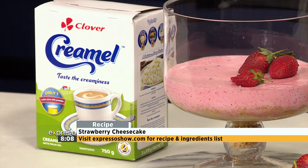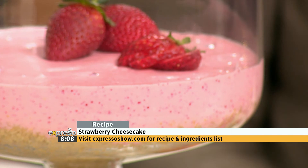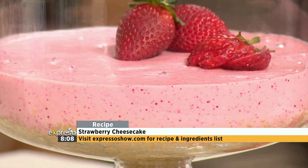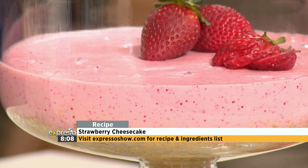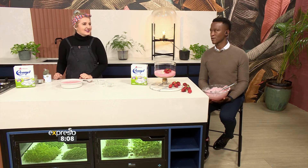Absolutely lovely. Thank you so much, Susan, for sharing that with us. You are most welcome to share more of your recipes, which we will try to recreate in the kitchen. You can do so on our Expresso Morning Show SABC3 Facebook page, or find the recipe on our website, EspressoShow.com. Thanks so much, Nicole — enjoy the bowl!